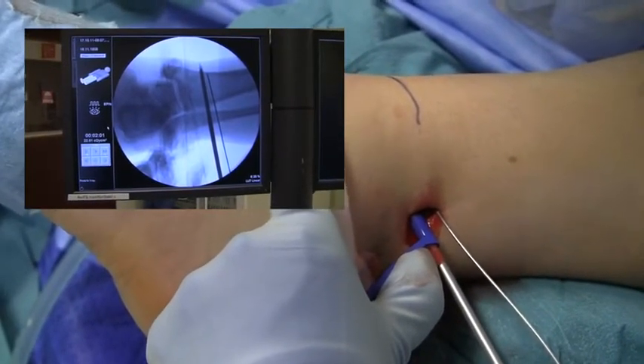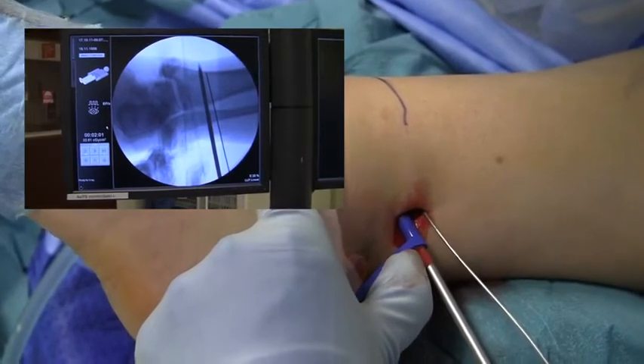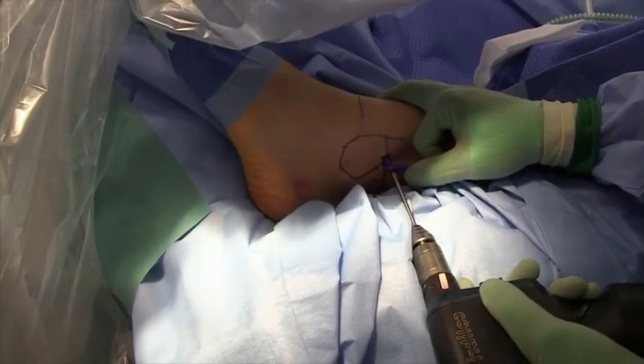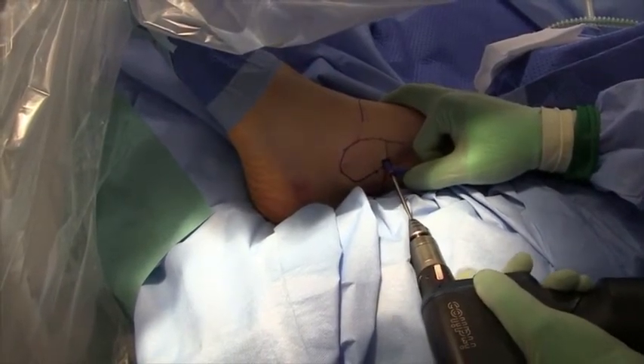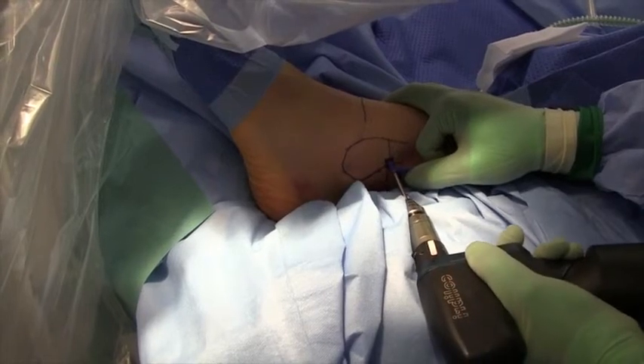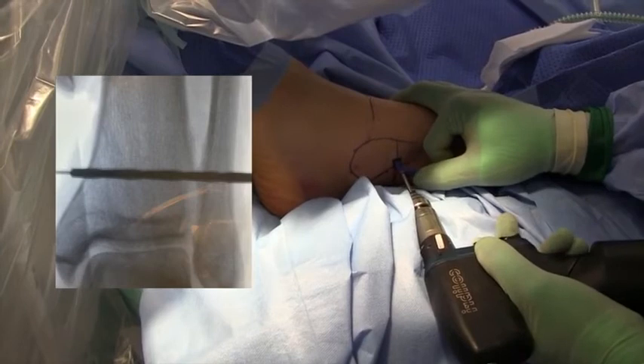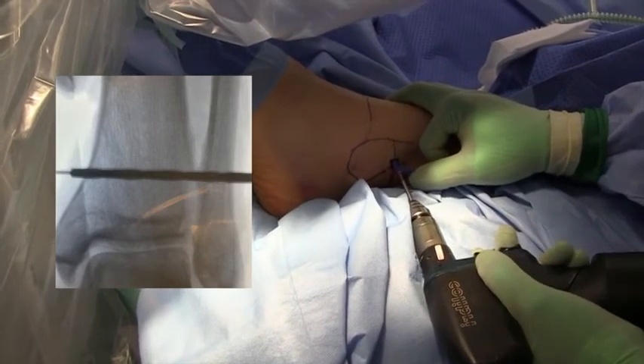We suggest centralizing the drill hole in the fibula to avoid a stress riser that could potentially increase the risk of fracturing the fibula. To obtain the wanted anteromedial direction, it is important to start slightly posterolateral on the fibula. Care must be taken not to injure the peroneal tendons.